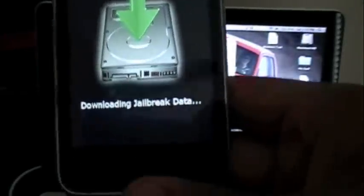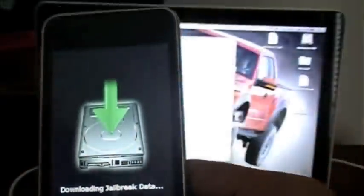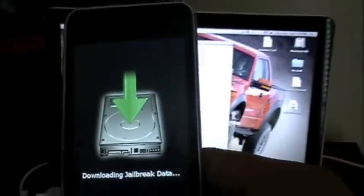And then let go of the power and keep the home button pressed. It says jailbreaking, waiting for reboot. And there we go — it says downloading jailbreak data.